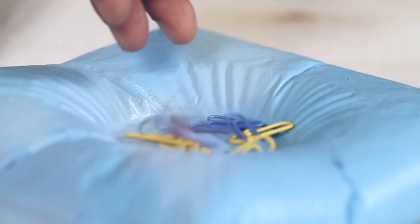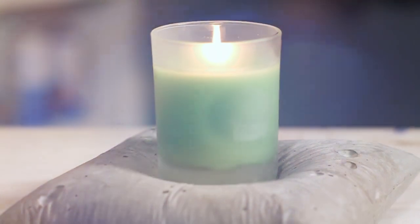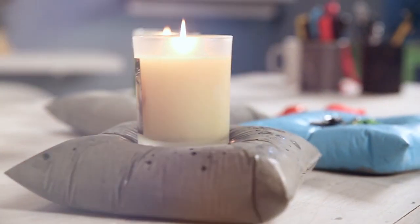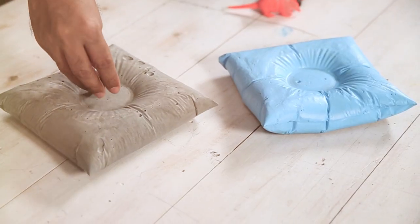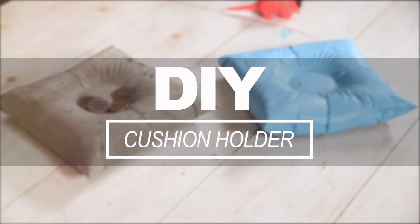Hi guys, this is Zainab and it's time for some DIY. Shaka everyone and welcome to the coolest DIY show on the tube.